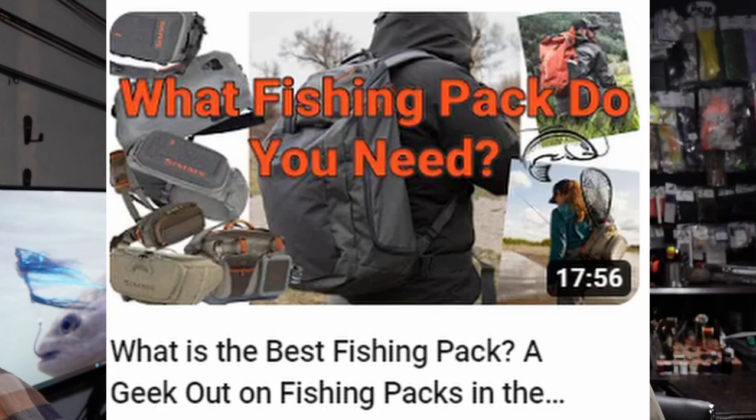Hey folks, Matt Sharp here with another Pacific Angler video. If you missed it, a couple weeks back we released a video on what is going to be my pack for 2023. I took a deep dive — I looked at all the packs I've used over the years, where they have really good use cases and where I didn't like them. Spoiler alert: I've chosen the Freestone Backpack for 2023, and yes, I'm joining Team Backpack.